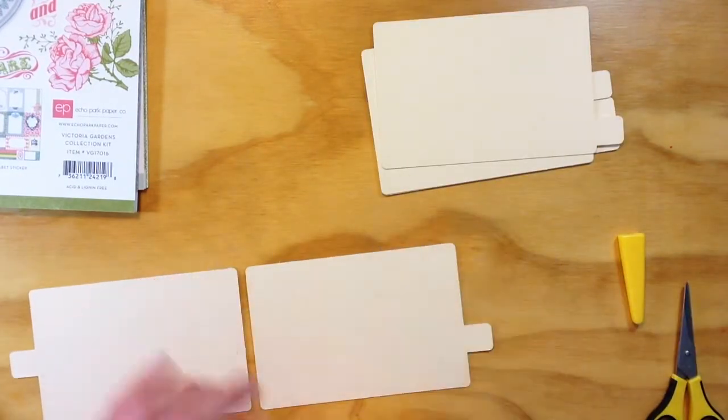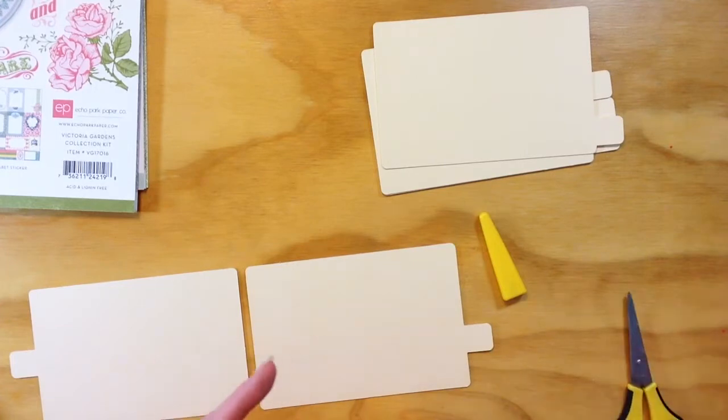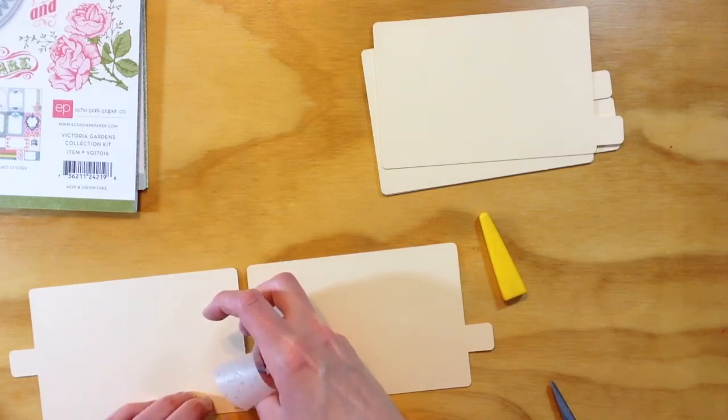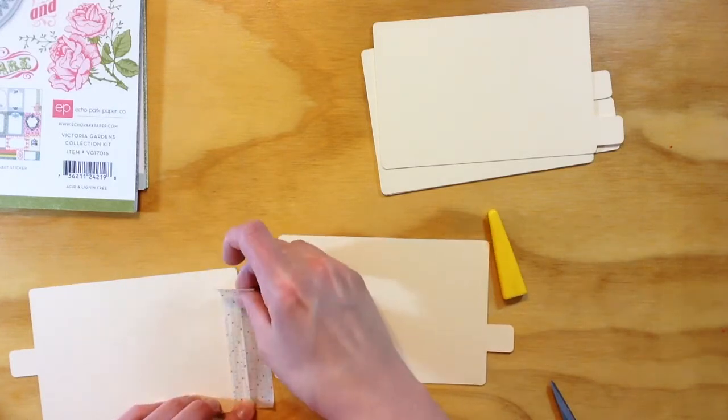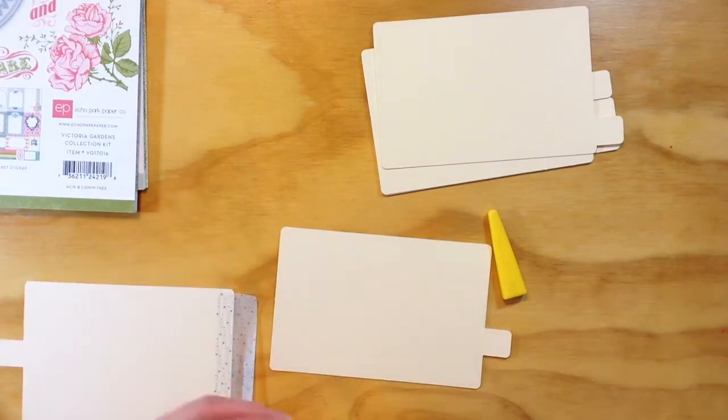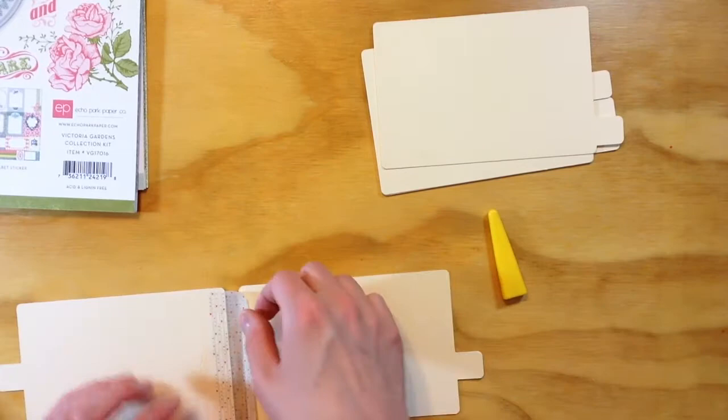I've got my cards done and I'm using this really thick washi tape to bind the cards together. I'm just going to cut it so it's a straight line and I'm going to leave about a quarter of an inch in between the cards. It takes a little bit to make sure everything's lined up properly, and like I said I took my time with this.